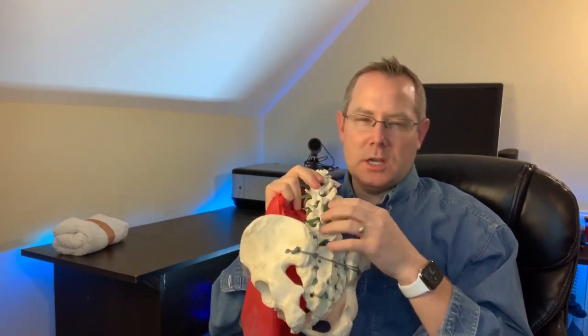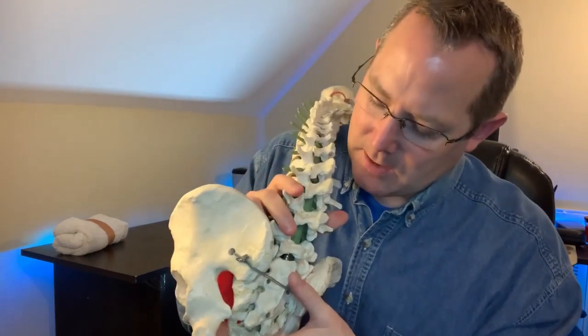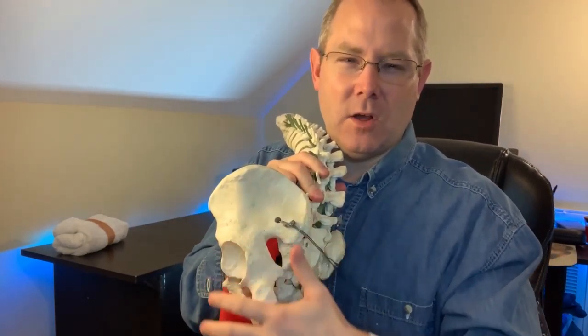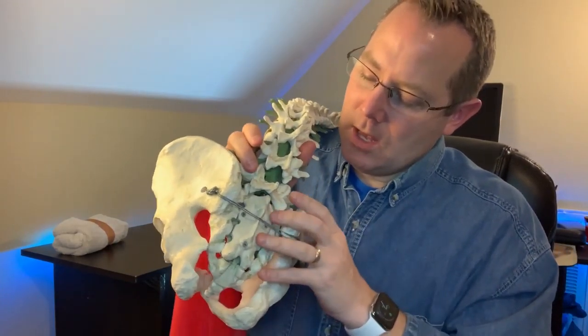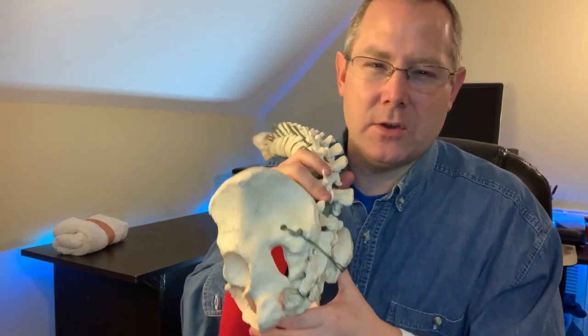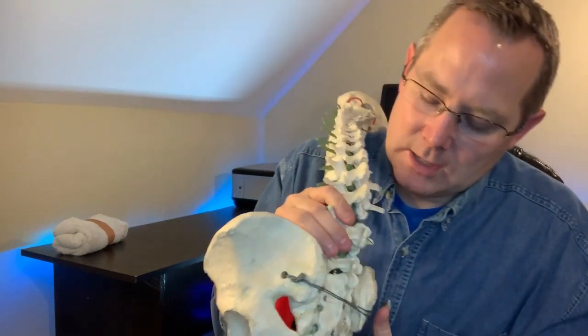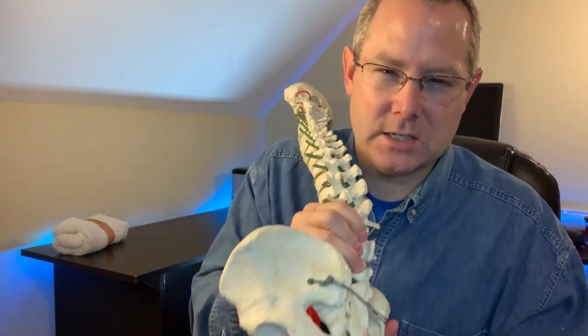With this trochanteric or hip bursitis issue, it could be mimicked by two other things. One is a degenerative disc issue — it could be referring pain right down into that hip area, right down into that ball and socket area. It might not even be bursitis, but you're getting tenderness along that side. The second one is it might just be coming from the ball socket — you might have some arthritis in that hip that's referring all your symptoms into this area, having nothing to do with the actual bursa itself.